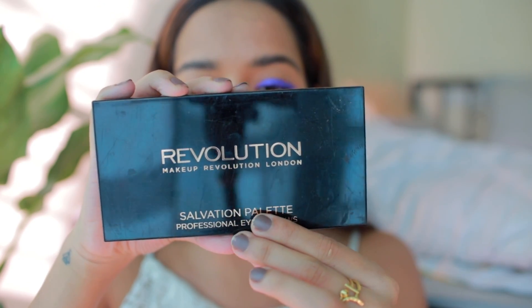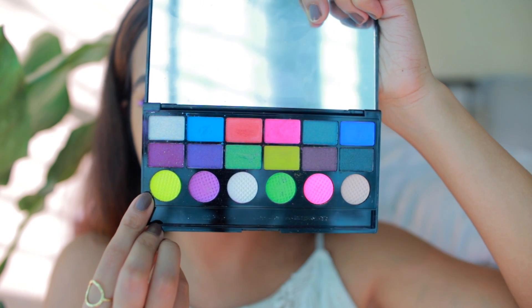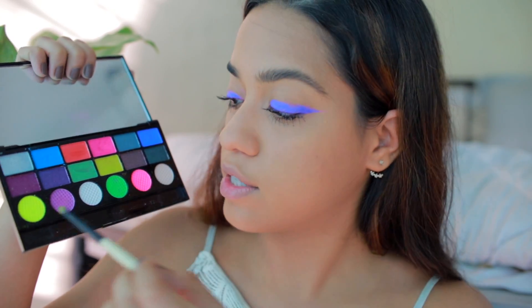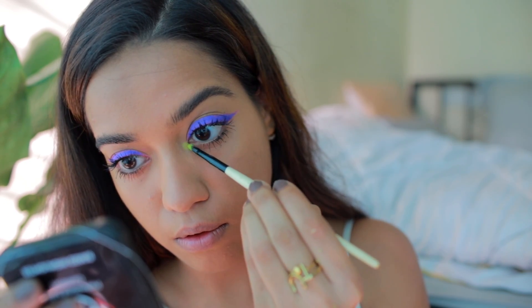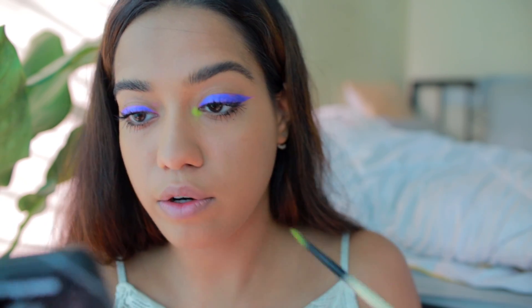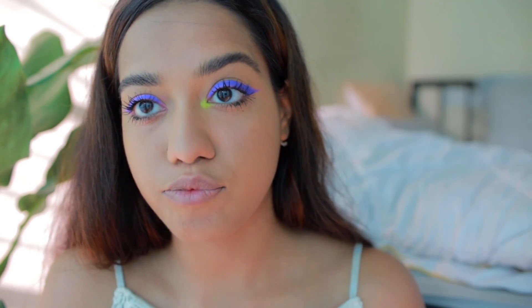For eyeshadow I'm using the Makeup Revolution Salvation Ultimate Color Chaos palette. I'm going to use the neon yellow shade and apply it on my inner corner using a small liner brush — the Bobbi Brown Ultra Fine Eyeliner Brush — to pick up the shadow. That looks so nice! I slowly build up the color into the inner corner; it's a very chalky color so fallout is bound to happen. I use the brush to blend it off — that looks so nice — then repeat on the other eye.